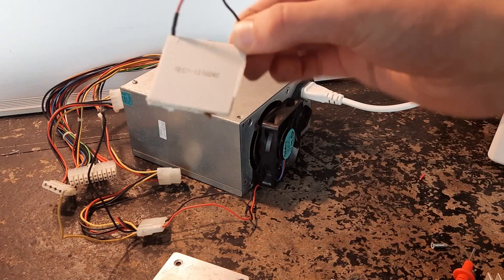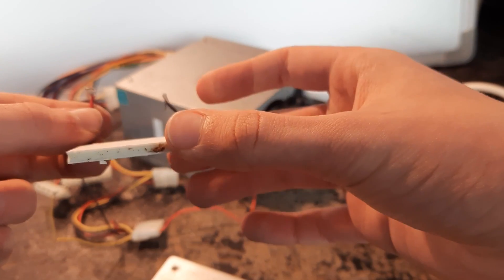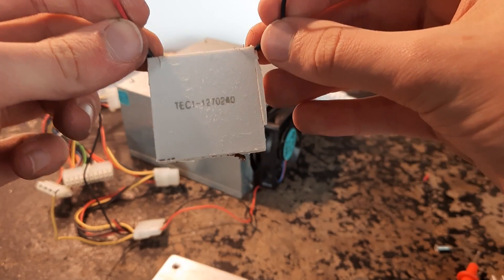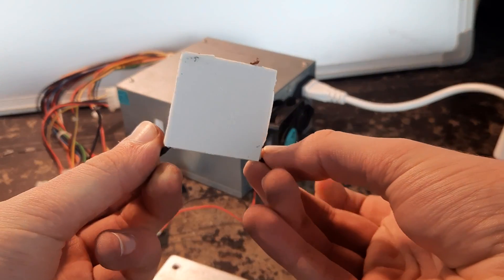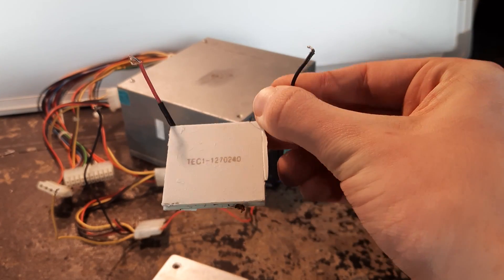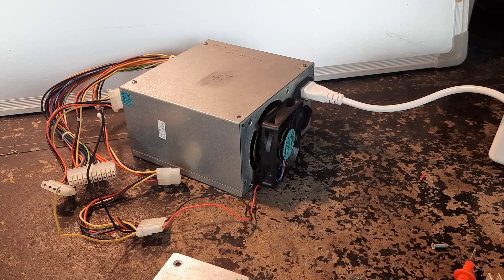This is what a Peltier module looks like. These are pretty cool - when voltage is applied they create a temperature difference on the two sides, so one side gets hot and the other gets cold. But don't believe the lies they tell you on YouTube: you can't make a fridge and you can't make an air conditioner out of these. They're just too weak and inefficient. At most you'll be able to cool an esky-sized box - and I mean cool, not refrigerate. So it's good for drinks, but not storing food.